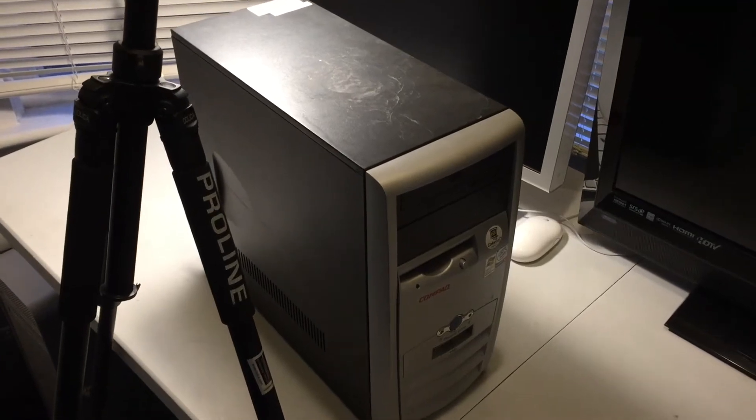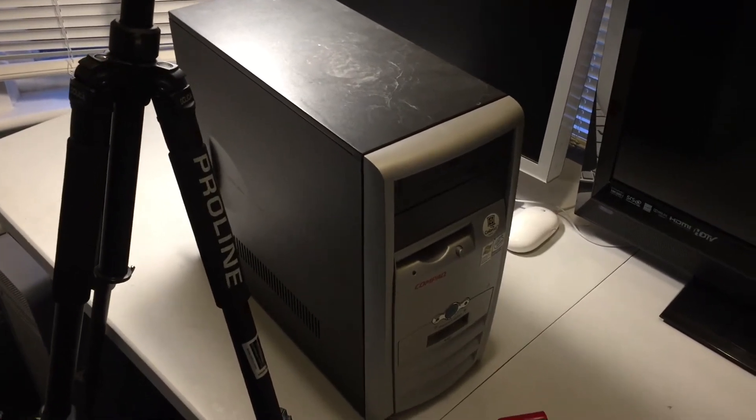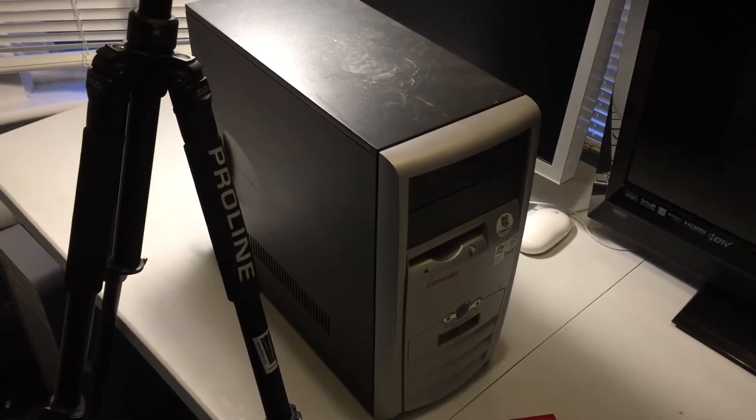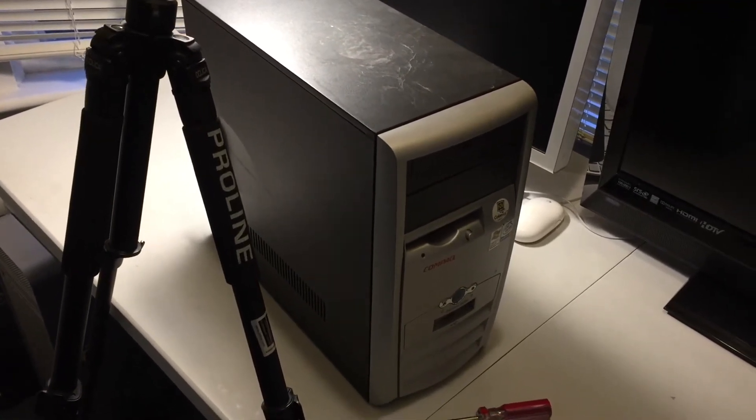The last time you saw this machine, we had it turned on and were taking a little tour of Windows XP on it, but now it has come time to take it apart.